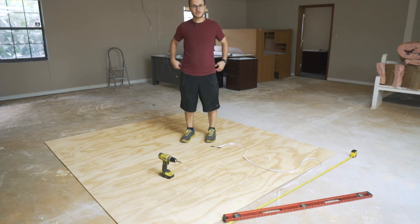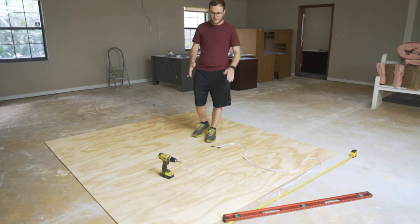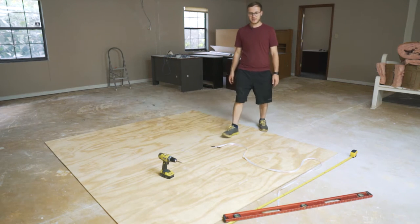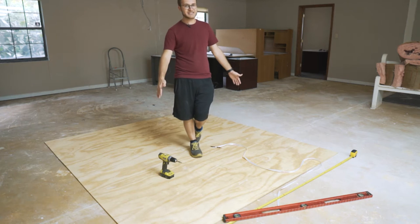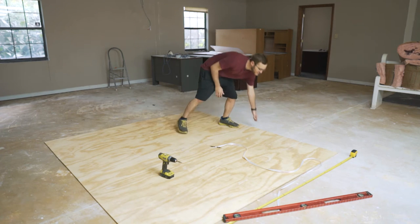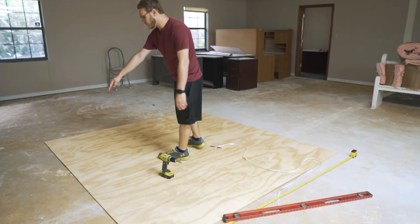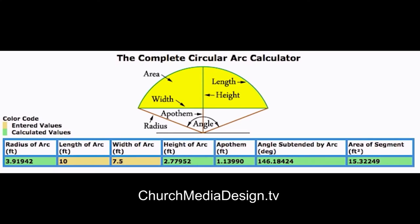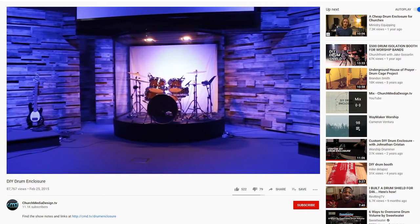All right, today we're starting to build our drum enclosure — all the plans will be linked below. We have two 4 by 8 sheets of quarter-inch thick plywood that will form the bottom of our platform. These are 8 feet wide; we cut them down from 96 inches to 90 inches to keep it as small and tight as possible. One sheet is where the drummer will sit, and the front one is where the bow will begin. We have a 10-foot long piece of polycarbonate for the front, so our numbers are already figured out.